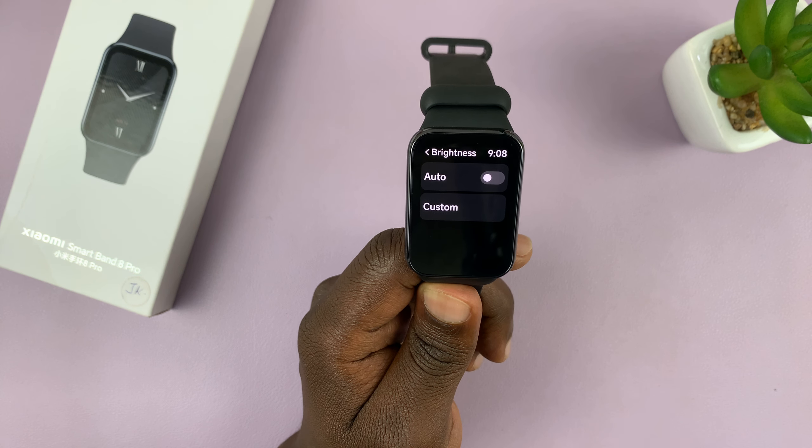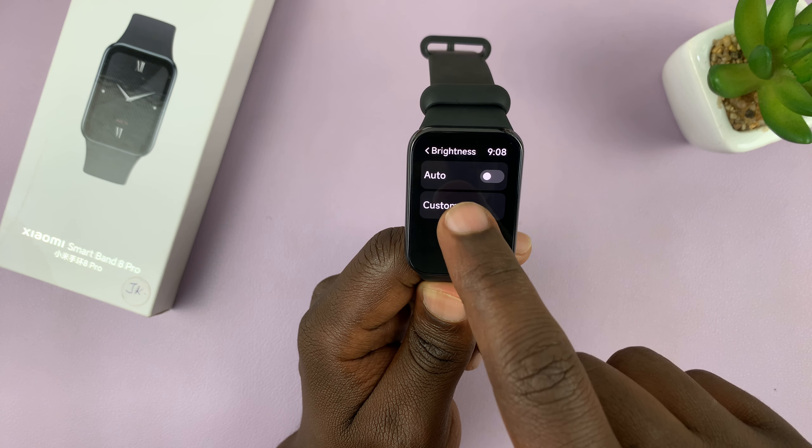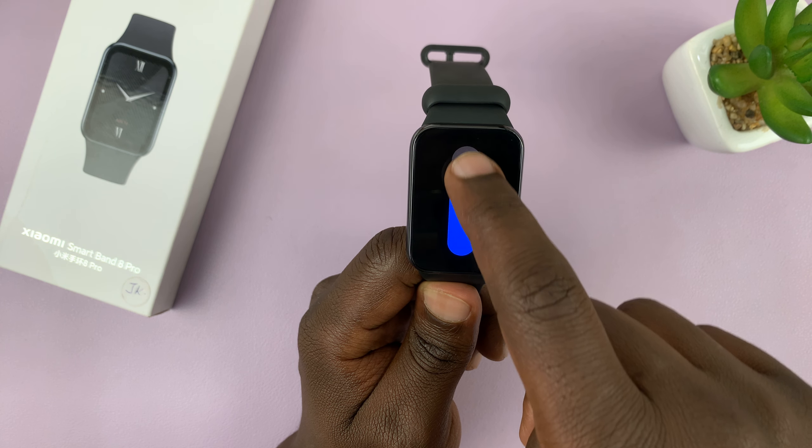To turn that off, you can disable it using that toggle button. And once you disable it, you'll notice you also have the option to now adjust screen brightness manually.